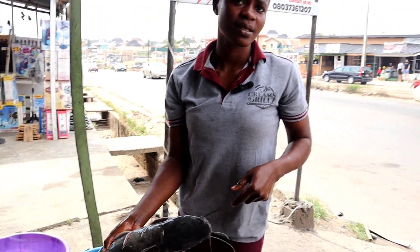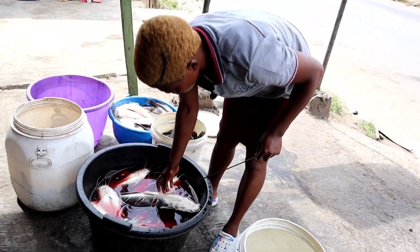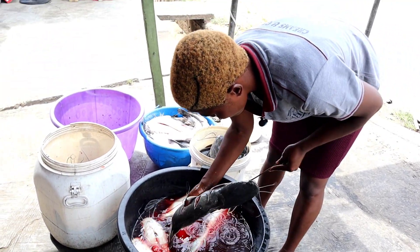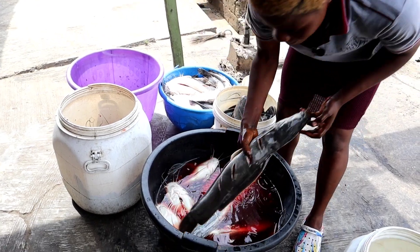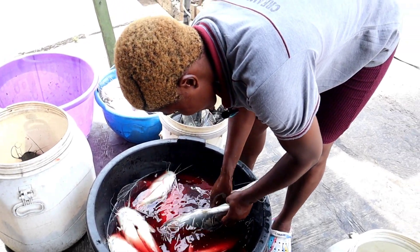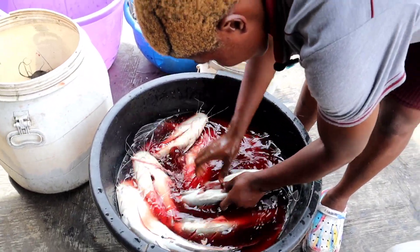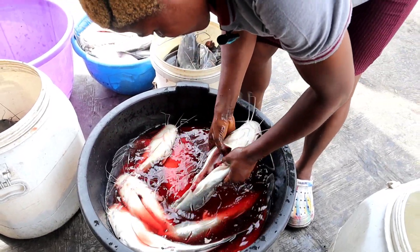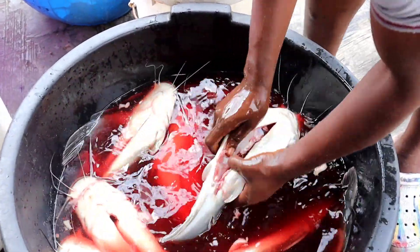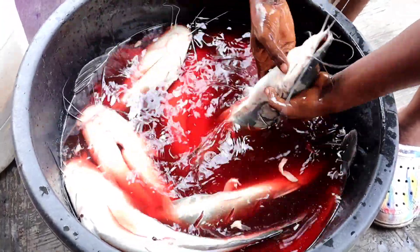Once they are done with that, the next thing they do is wash the fishes. When washing, you really need to be careful and make sure you wash it properly, because catfish has a slimy nature. If you don't wash it well, you might not like the taste, and your customers — if you are doing this for a small business — might not like it either. As you can see in the video, they actually cut open some parts of the fish. According to Deborah, this is to enable her to wash it properly.